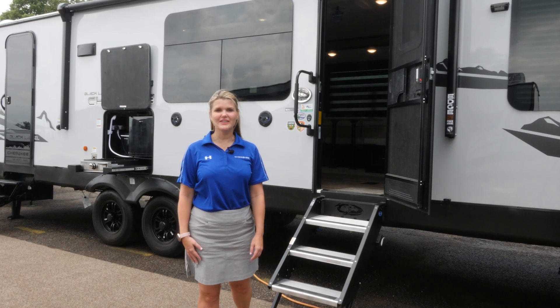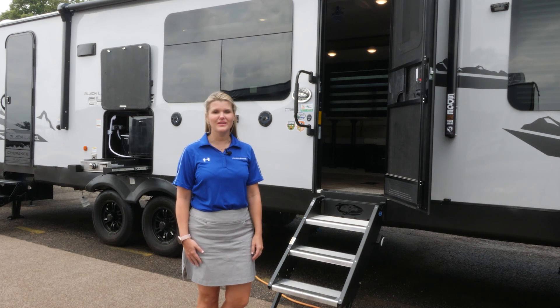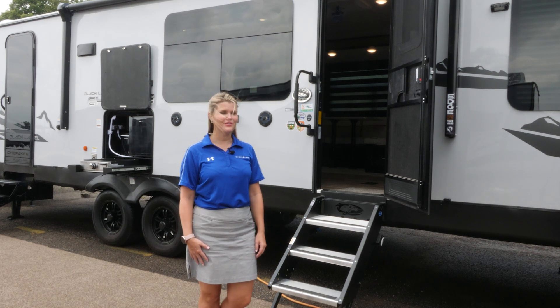Hey everybody, my name is Ashley and today I'm here to show you the Cherokee 274 BRB Black Label. Let's check it out.